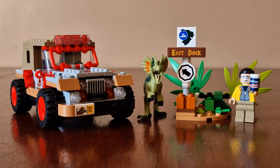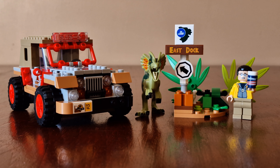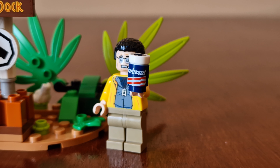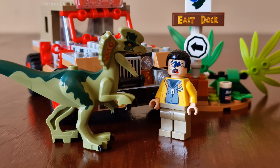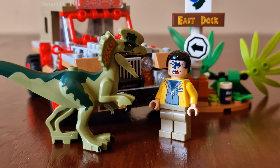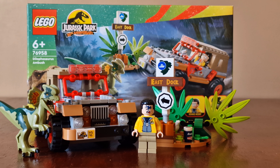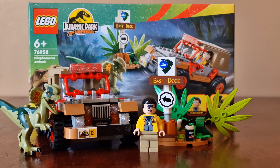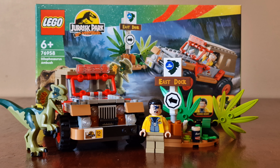It's a cool-looking set based on the scene where Dennis is rushing to the docks with the stolen embryos and the Barbasol can, where Nedry encounters a Dilophosaurus with fatal results. It's a great little set to celebrate the 30th anniversary, and it's one of the cheapest sets in the range, which is always good.